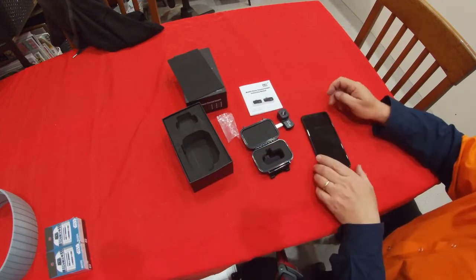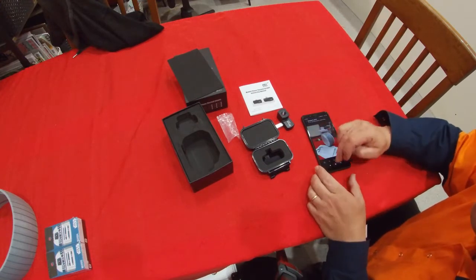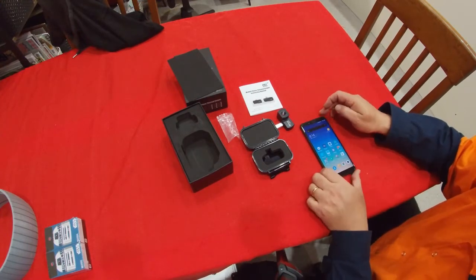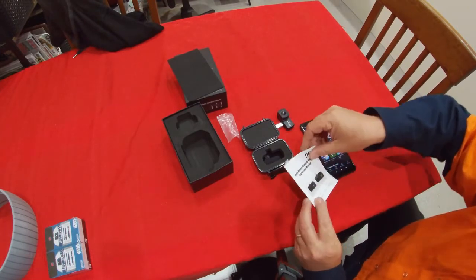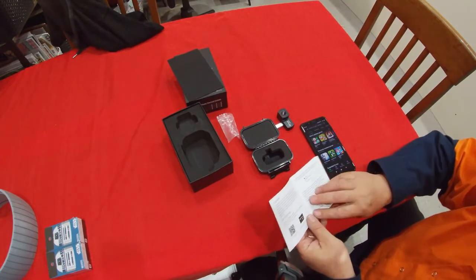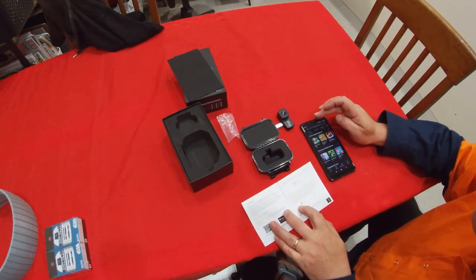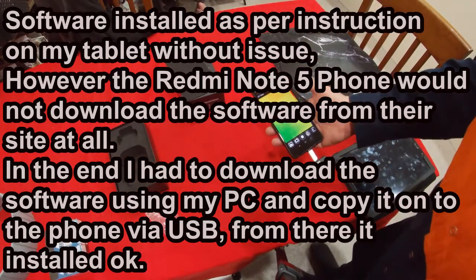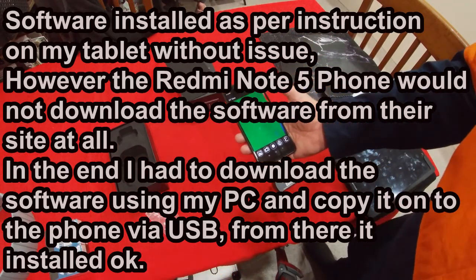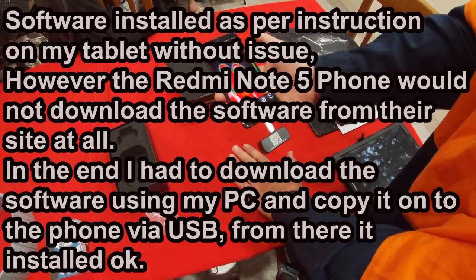The first thing you need to do is install the software. After much trial and error I finally got this to work. As you can see, you can see my hand.